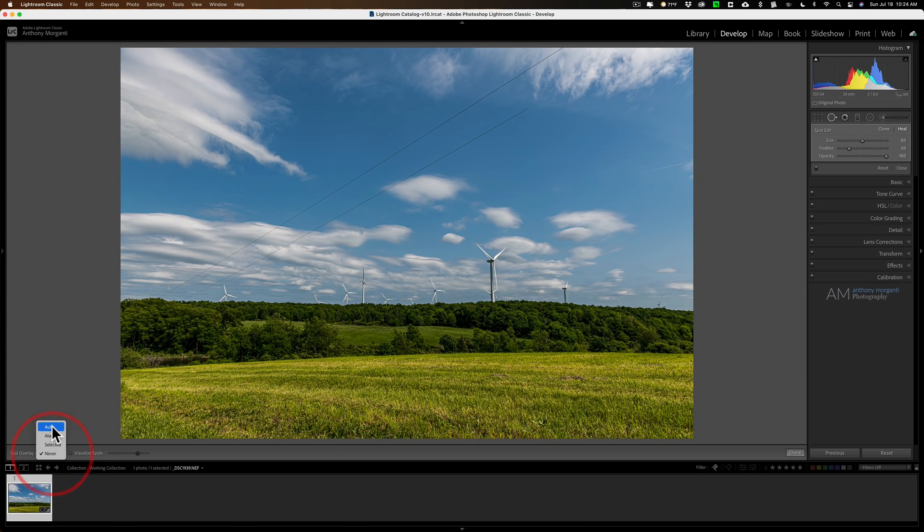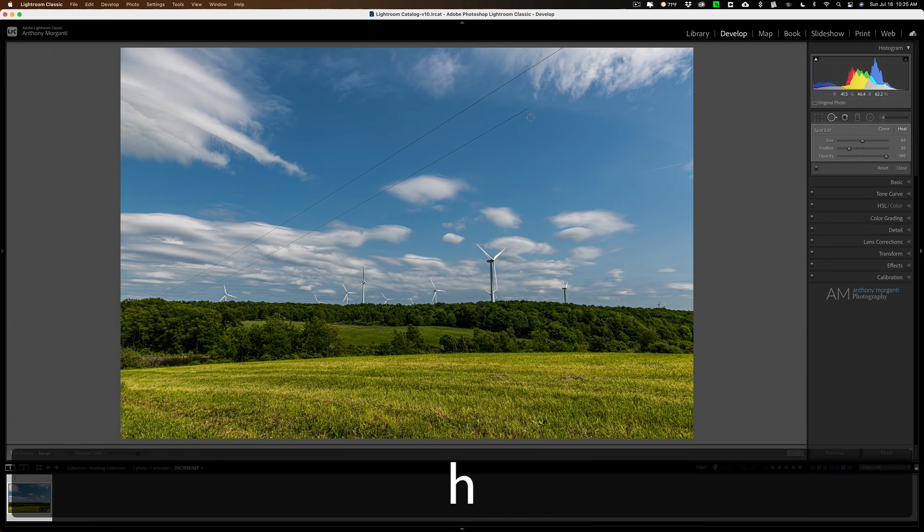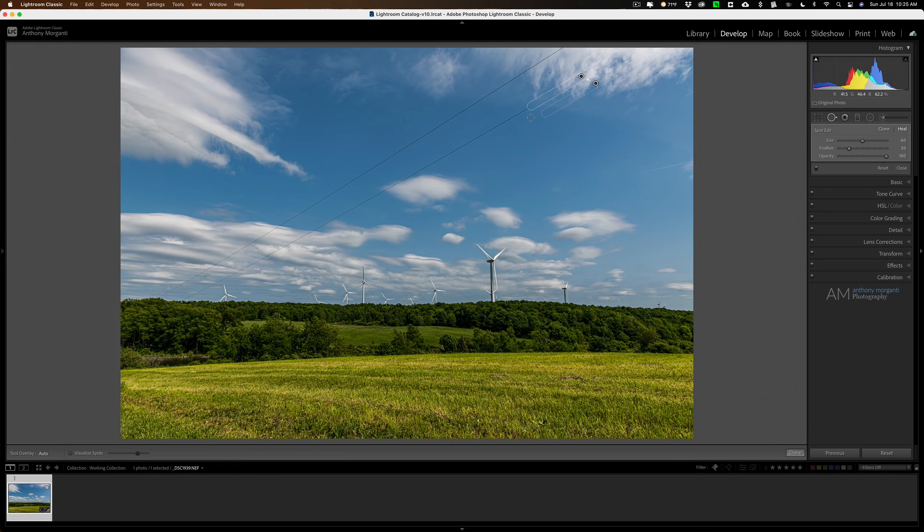Instead of going to the toolbar every time and switching between Never and Auto, just hit the H key on your keyboard — H for hide — to hide the overlay. Hit H again to bring it back. I'll hit H so it disappears and then take another chunk.